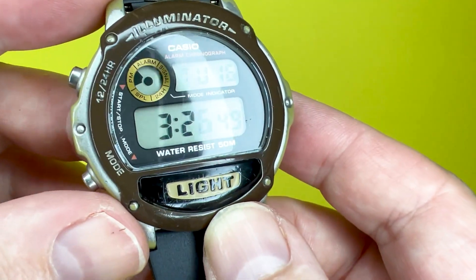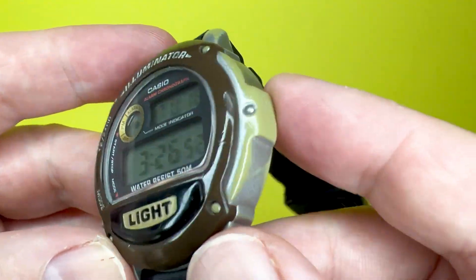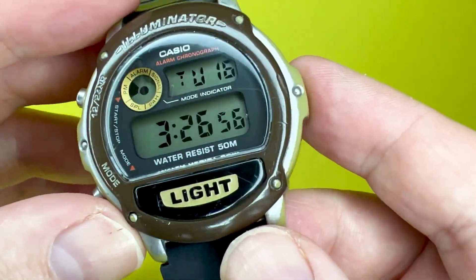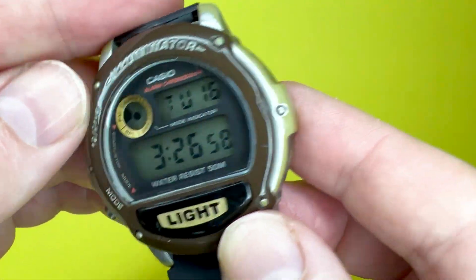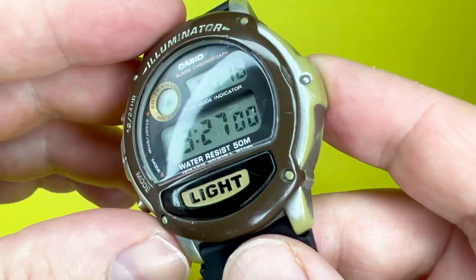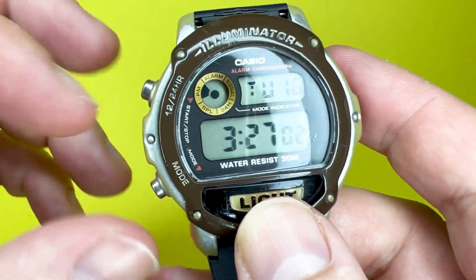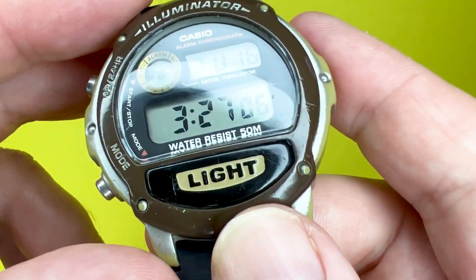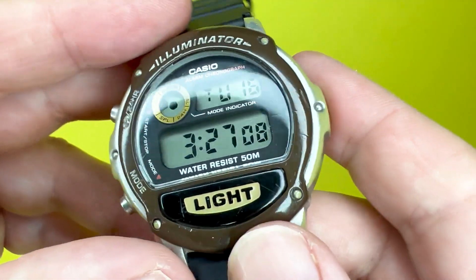In this video, as is normal with the We Try Anything watch reviews, we'll take a look around the actual watch, talk about some of the materials it has, show you a quick overview of some of the functions — we will be releasing a tutorial video on this watch very soon — and then pop it on our wrist and say what it's like to wear.